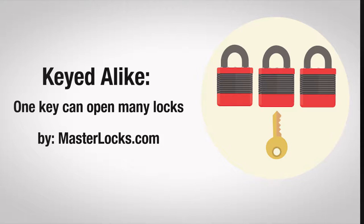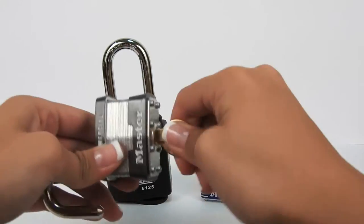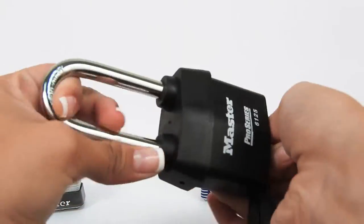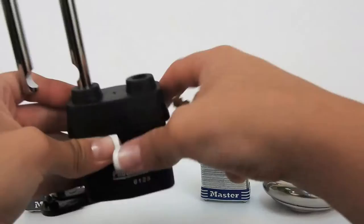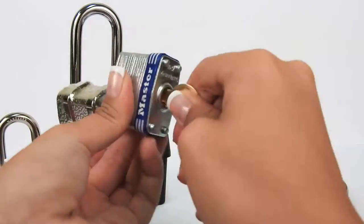Key to Like is when one key can open many locks. For example, these four very different Master Locks can be opened with this one key. This provides the user with a one-key convenience.